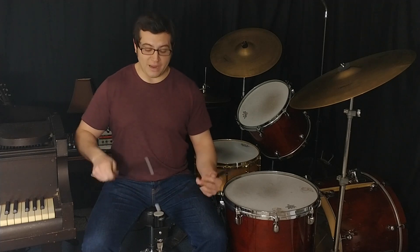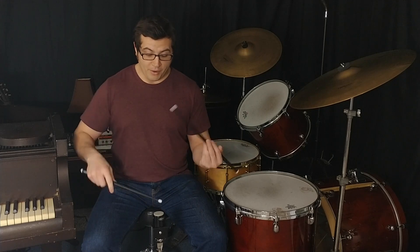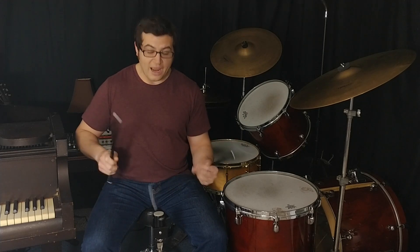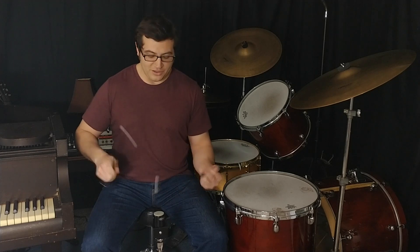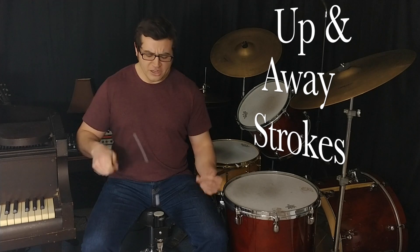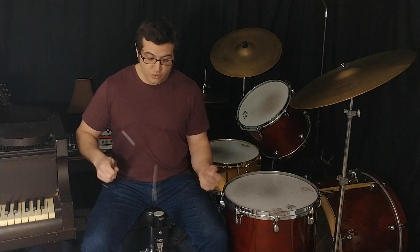Last week we talked about the start-at-the-bottom strokes, which are great for practice at slow tempos. As we speed up, we can think of things as up-and-away strokes. Thinking of things as up-and-away strokes will help clean up your strokes and give you more control.